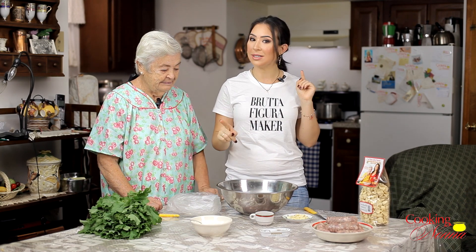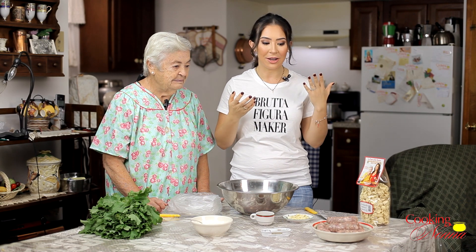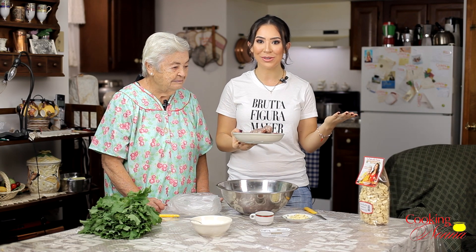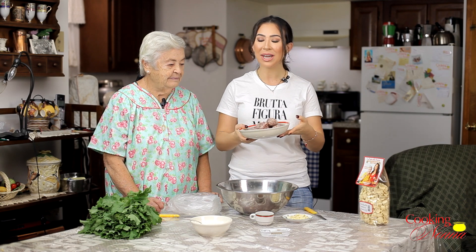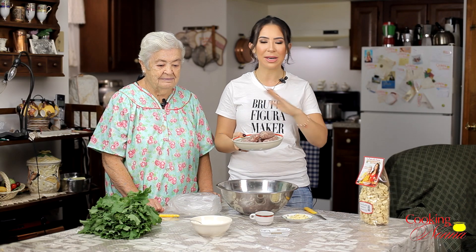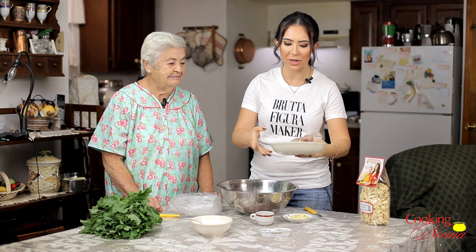Very important because there are differences. In the first Cooking with Nonna cookbook, we did just the plain orecchiette with broccoli rabe and a little sautéed anchovy. This is the Italian-American version and there are a few differences. The key difference is that we include sausage. In Puglia, this is actually the most famous dish in the entire region — where our family is from. But in Puglia and in Italy, they really don't put sausage in it. In America, they add sausage, they put a little cheese on it — really decadent.